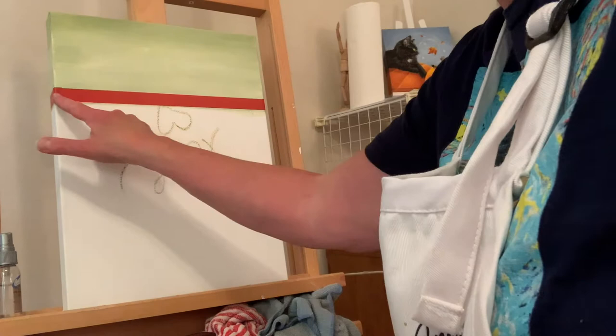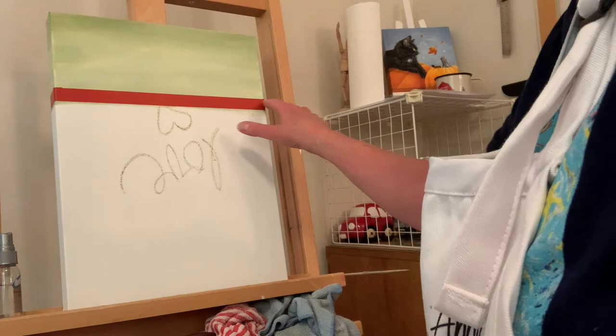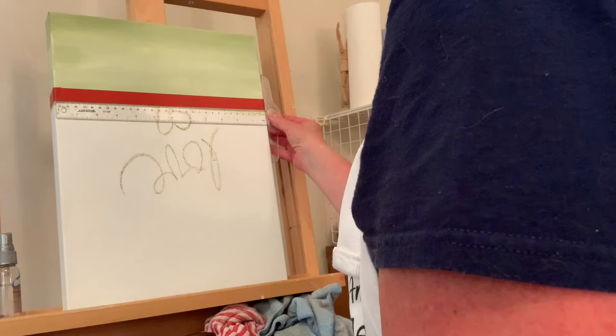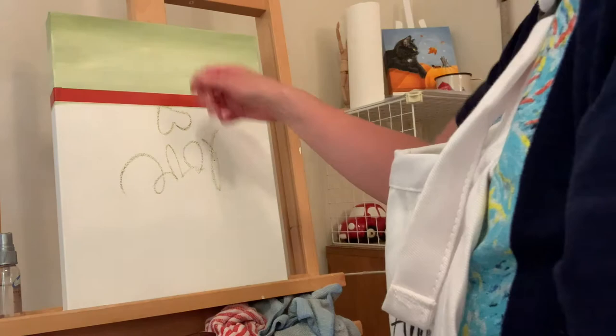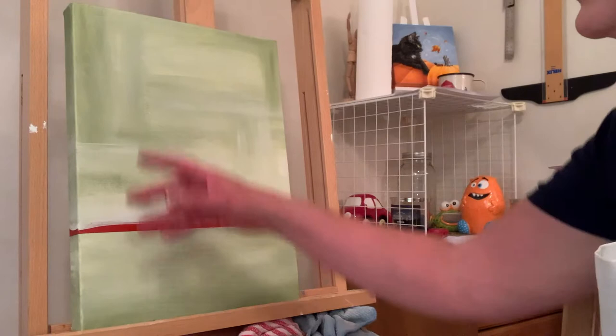I got a little color down and I wanted to pop in because this might be a tip if you're new to painting: you can use tape to get a straight, crisp edge. I had a pencil line drawn on it and then I put some tape on — I could see the pencil line a little bit. And you can see it's pretty darn straight. I might need to adjust it just a little bit, but that will give me a nice clean line.